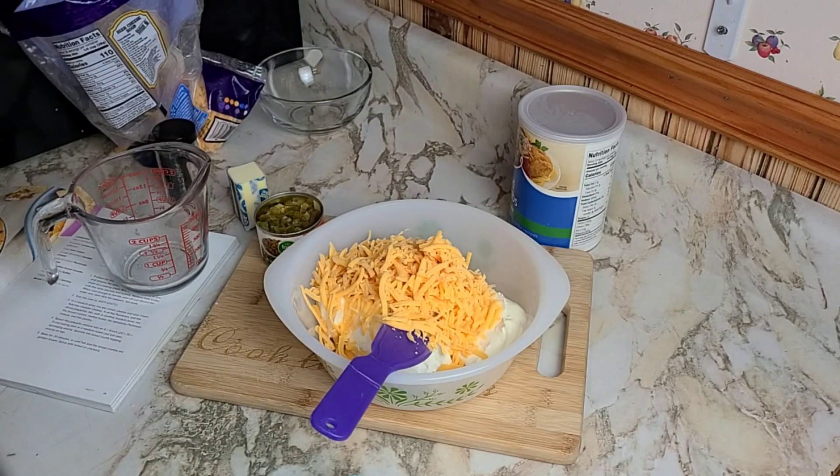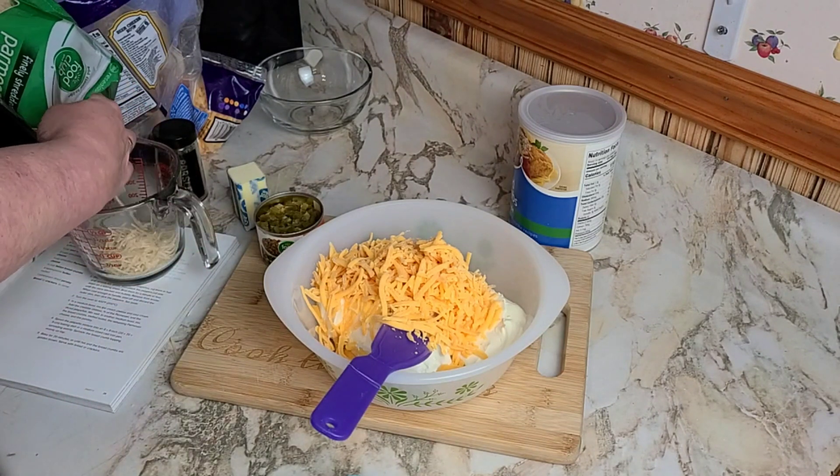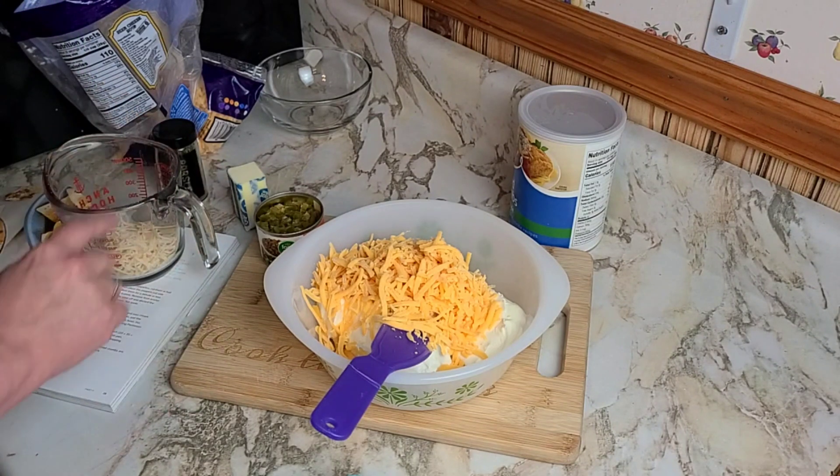One cup of shredded parmesan — wait, actually three-quarters of a cup of parmesan goes in here, and then reserve a quarter cup for the breadcrumb topping. And the jalapeños. Now we mix it all together.